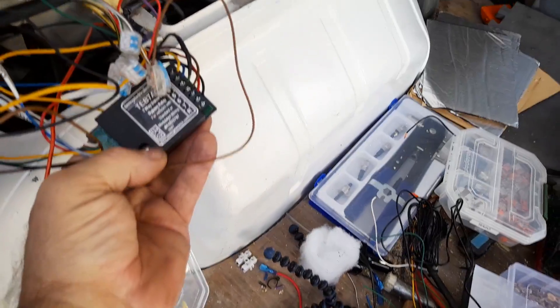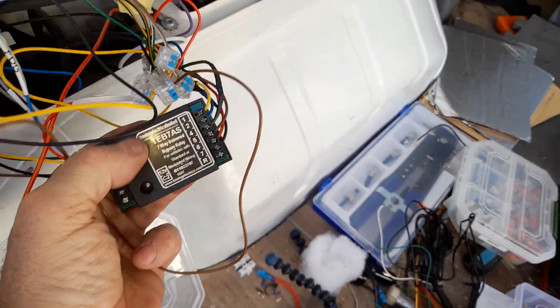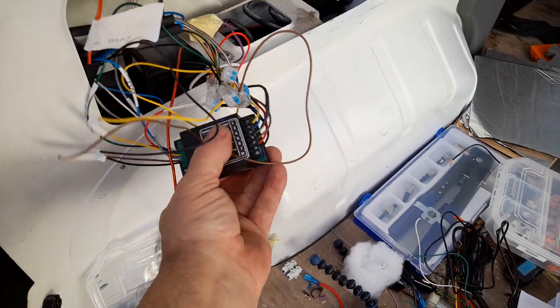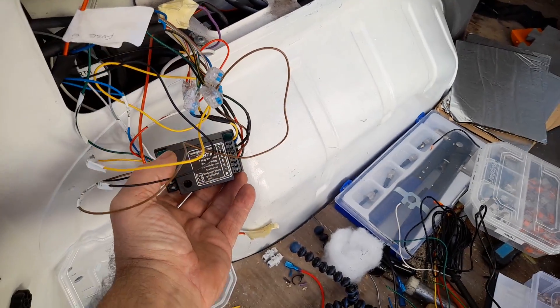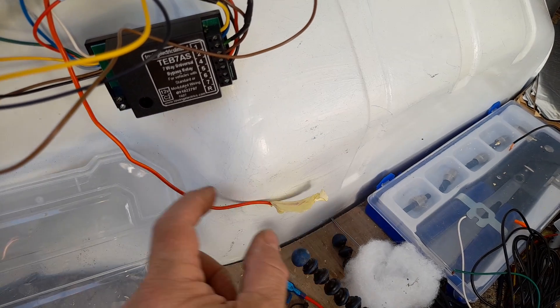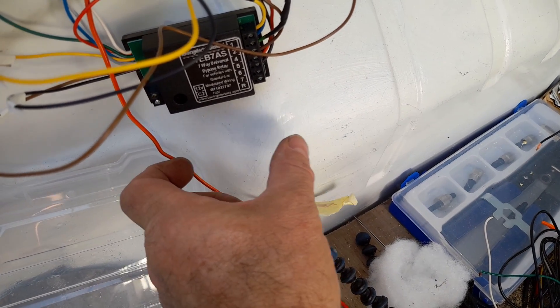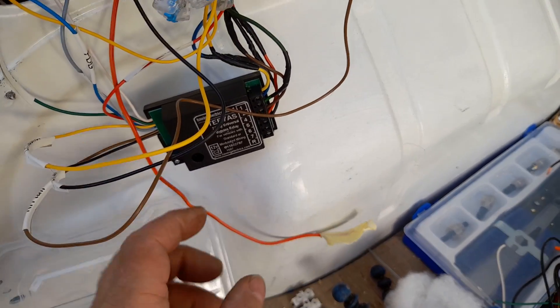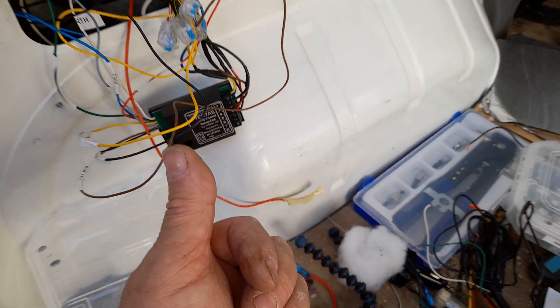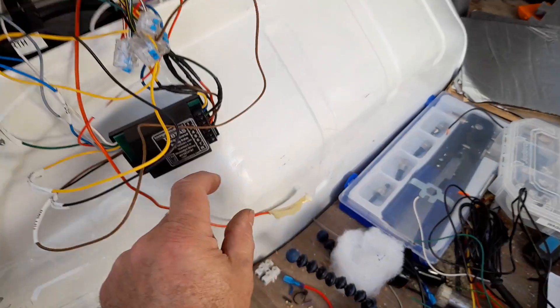If you look on an online auction site and put in 'towbar electrics relay' you'll see that. And if you've got a canvas van and you want a 13-pin setup, there is another little box - it's got I think six or seven cables on it - and your reverse and fog are switched through this other little box. It's all clever stuff if you can grasp it.